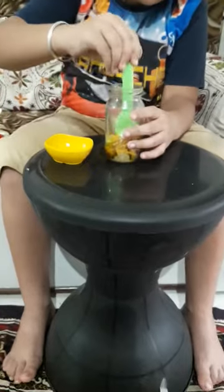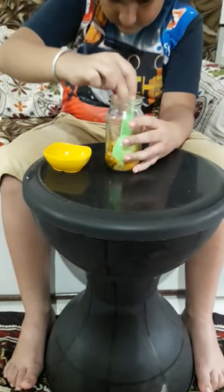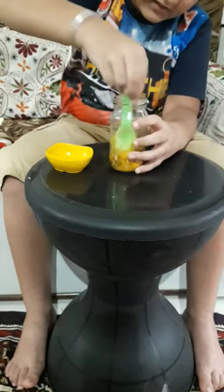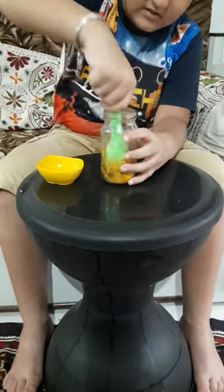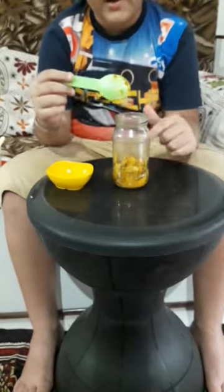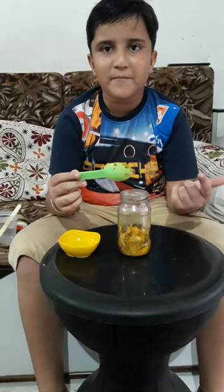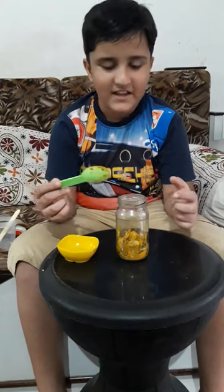Now we will mix this. Now let it dry for three days, then you can eat this. This is a lemon pickle. Thank you.